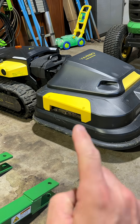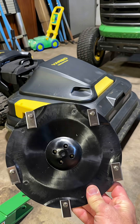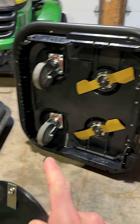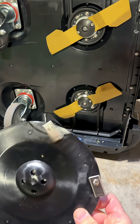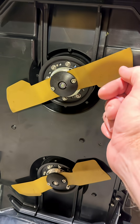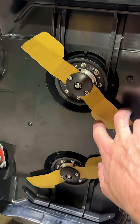This is the original lawnmower module from Yarbo, and like I said, it relies on two cutting discs underneath that to cut the grass. The new Lawnmower Pro module gives you the option between a cutting disc or to step up to a solid blade design more like a traditional lawnmower. That's the cool part about it.